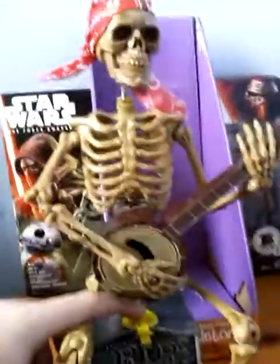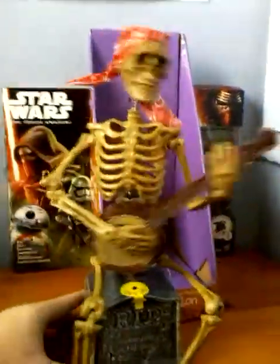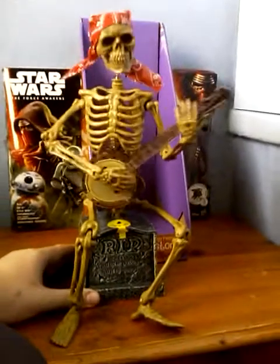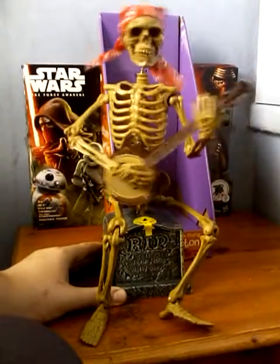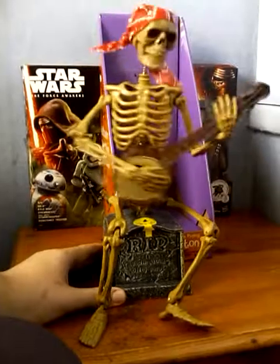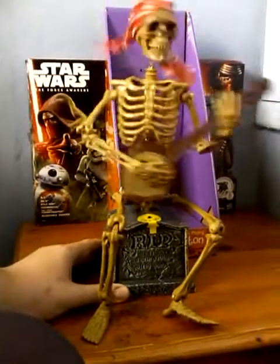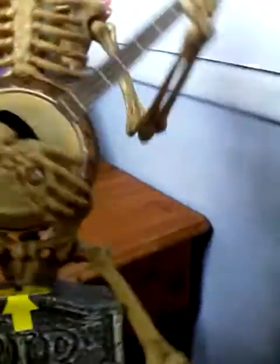Without further ado, let me show you this in action. The song is well better than last year's, because he plays the same song as the Dueling Banjo Skeletons — the Grandin Road ones. So here we go. He's absolutely really good. It's been so improved from last year's banjo skeleton, and I thought it would play the same song as last year's — but guess what, he's actually got a different song.